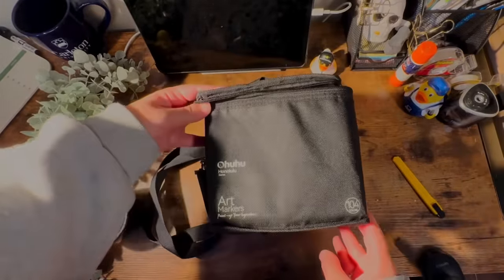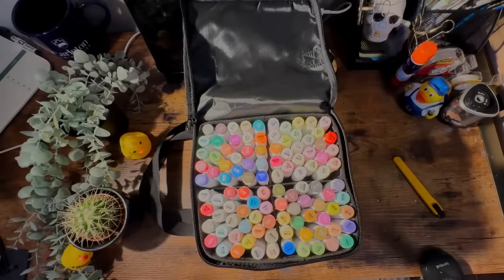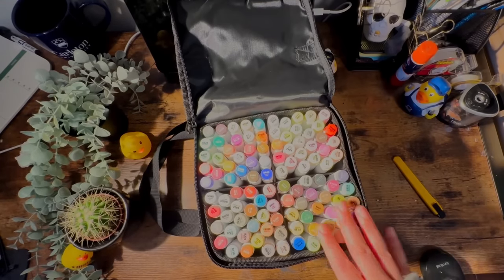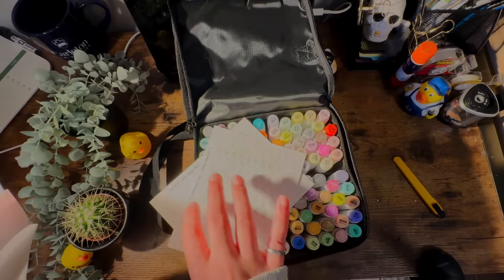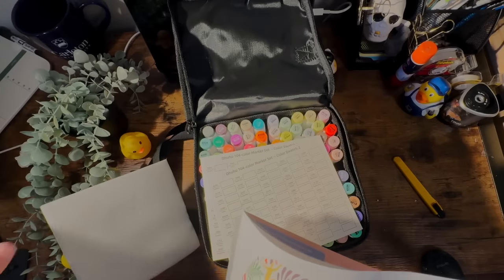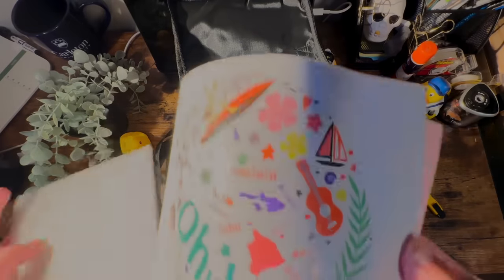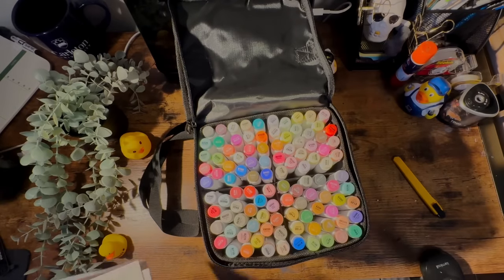Whoa, okay. These are all the colors in the set — basically all the colors missing from the 216 set. Swatching is very important with alcohol markers, so even though I hate swatching I will 100% have to swatch this set, which I'll do in the next clip. It comes with a manual, and it also comes with this sheet you put at the back of your paper to prevent bleeding. That's pretty much it for the unboxing. I'm going to fill the swatches in the next clip, and then we can create something fun with these.